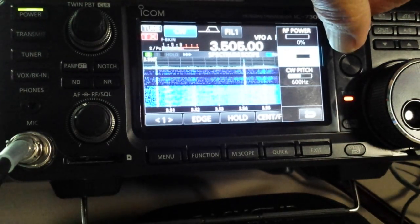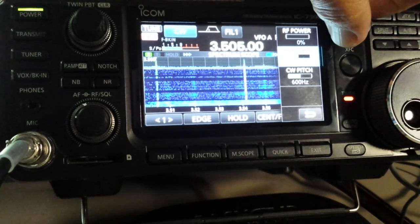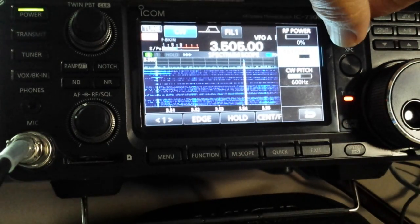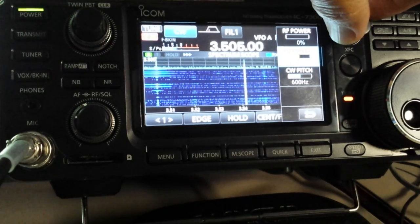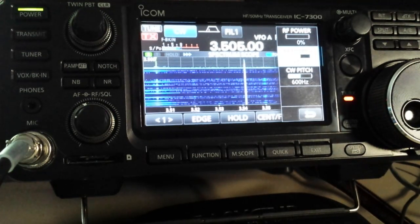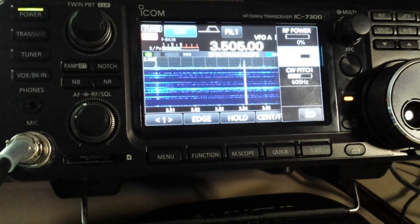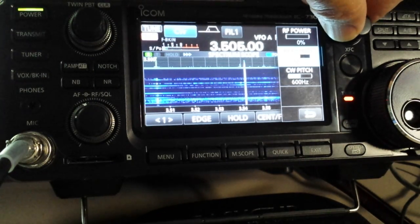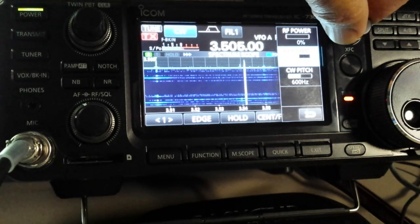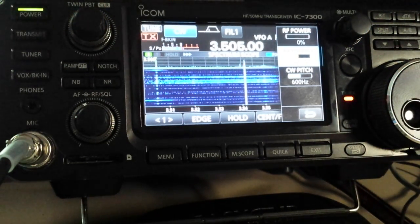Now stepping up through the speeds: 21, 22, 23, 24, 25, 26, 27 words a minute. You hear kind of a click but you don't really hear a good tone there. So 26 to 27 words a minute would be, for all practical purposes, the limit for QSK.